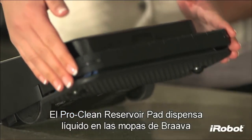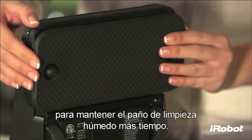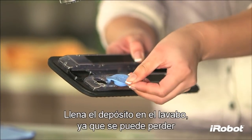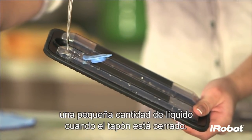The ProClean reservoir pad dispenses liquid as Brava mops to keep the cleaning cloth wet longer. To fill the reservoir, open the fill cap by pulling and swiveling it to the side. Fill the reservoir over a sink, as a small amount of fluid can leak out when the cap is closed.